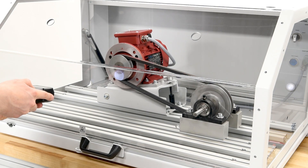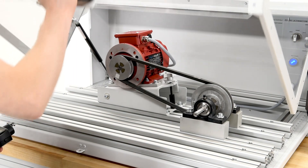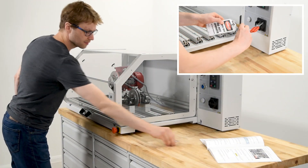User safety is paramount. A detection circuit immediately cuts off power if the cover is lifted during operation. The cover and main switch can also be locked for increased safety.